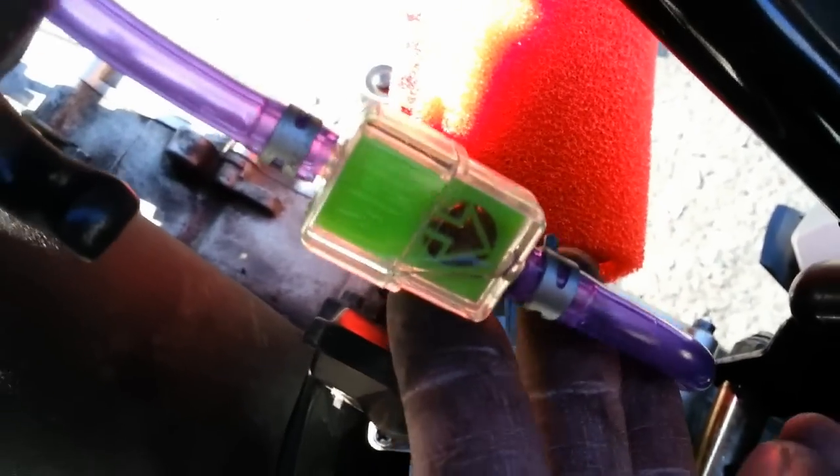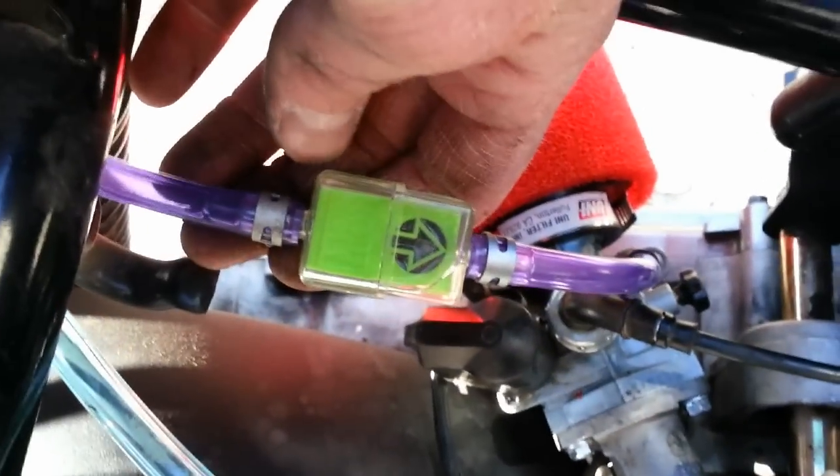It makes it quick for diagnosing any fuel issues, and you can also see how dirty your filter is really easily.